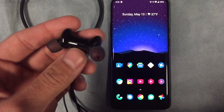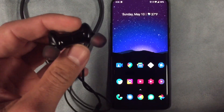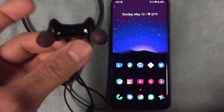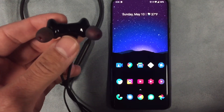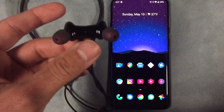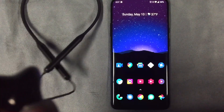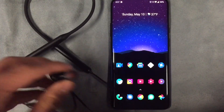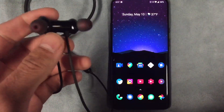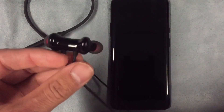I haven't been happier with a pair of headphones. Battery life wise has been phenomenal — OnePlus advertises these with up to 20 hours of battery life on a full charge. I've used these for about three days on and off and I still have 80 percent battery. If the battery does die out on you, you can get up to 10 hours of use with just 10 minutes of charging.